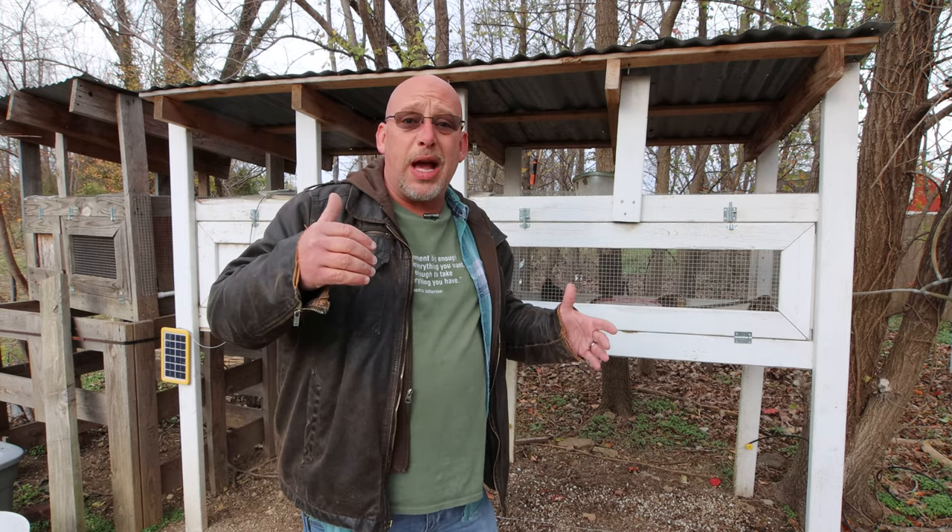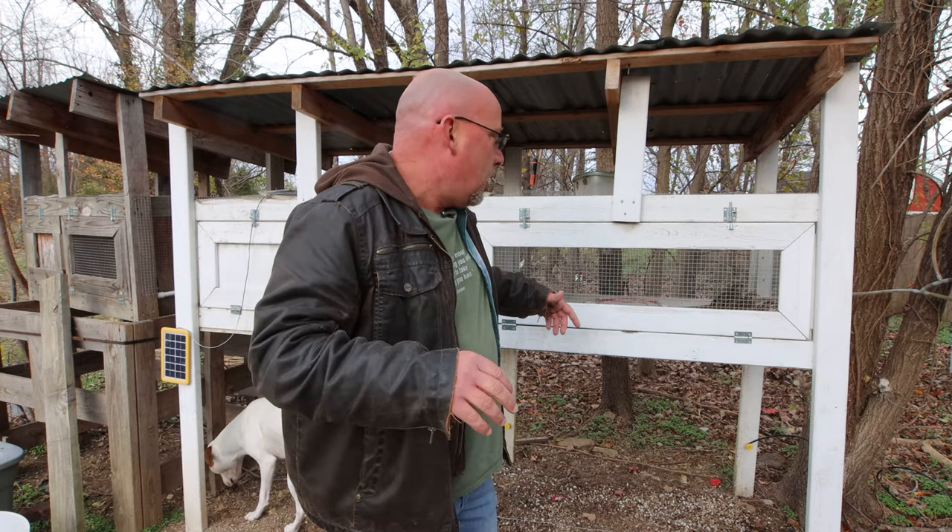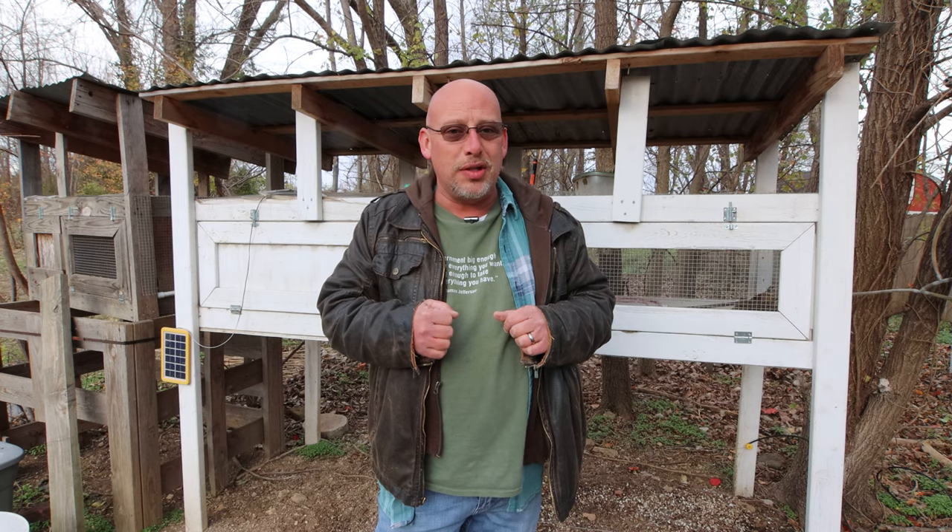These birds do just fine. The coldest I've kept them in was a couple of years ago when we had stretches of negative 10 to negative 15 degrees Fahrenheit for four or five days at a time, and the birds showed no signs of stress. They get out, walk around, and when it gets real windy they come back into the covered area to hide from the wind. My viewers in extreme northern climates report the same thing — quail do just fine in the wintertime as long as they can get out of the wind. Hopefully this put your mind at ease. Thank you so much for watching, and as always, God bless.